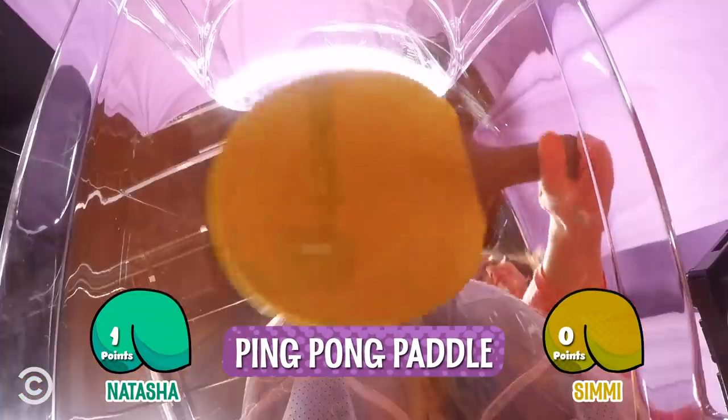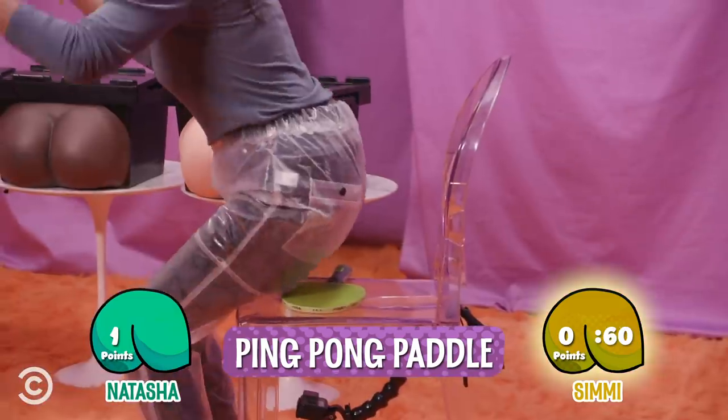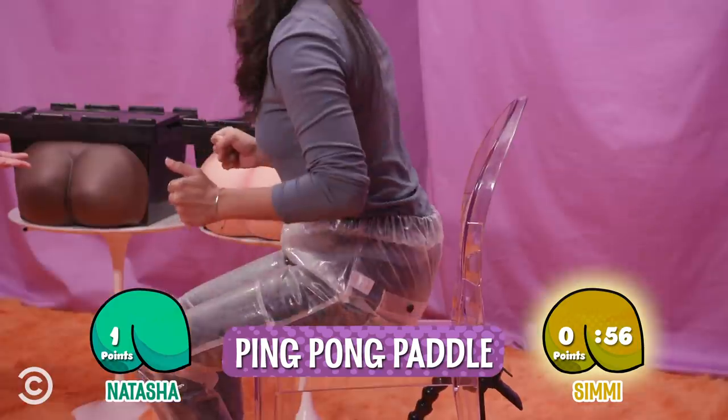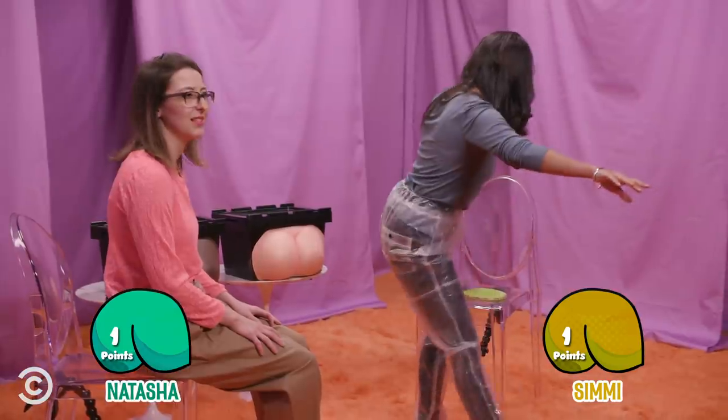Category: Sport. Can I sit on it? You can sit on it. Time starts now, and you can open your eyes. Is it like a paddle? A ping pong paddle? Ping pong. Now you're just showing off, but yes, it's a ping pong paddle. This is messed up.